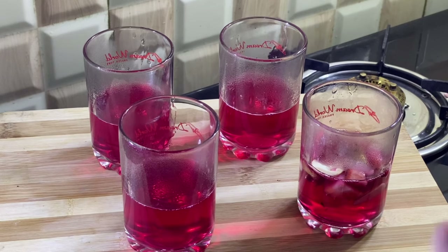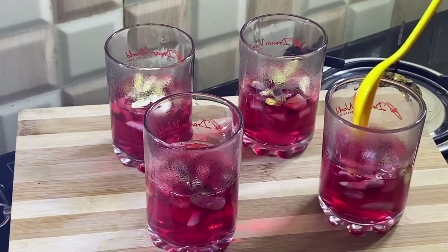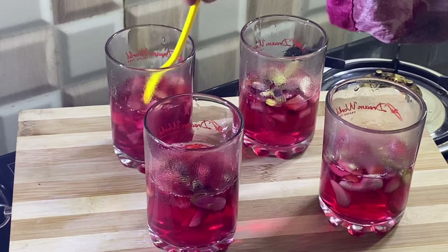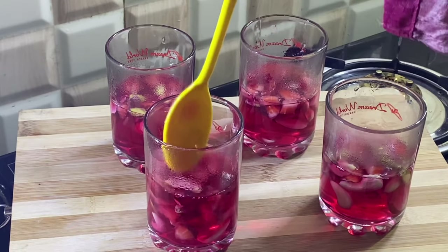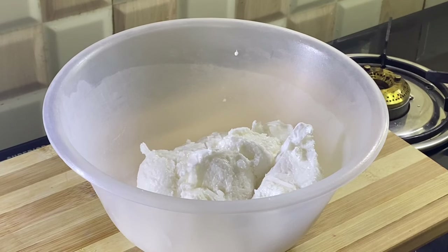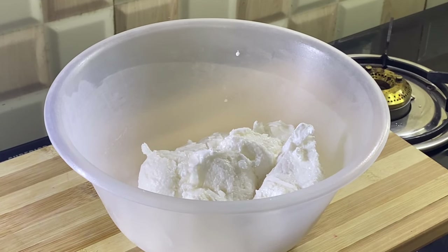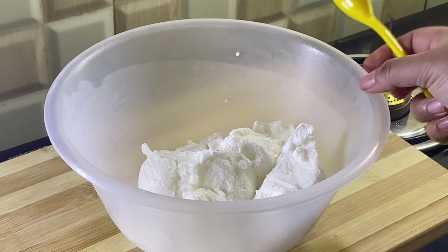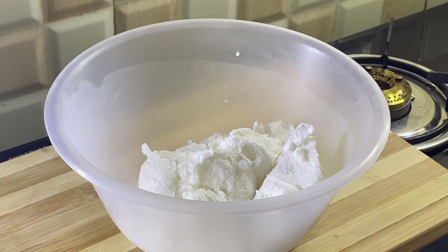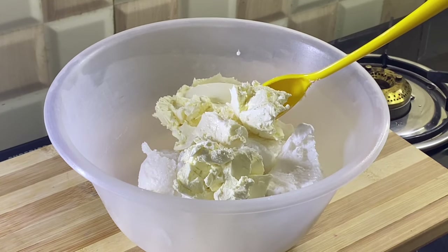We will add all the dry fruits and strawberries, and put the jelly with all the fruits and nuts into the freezer. We will let it set for a little time, then we will start the next process.